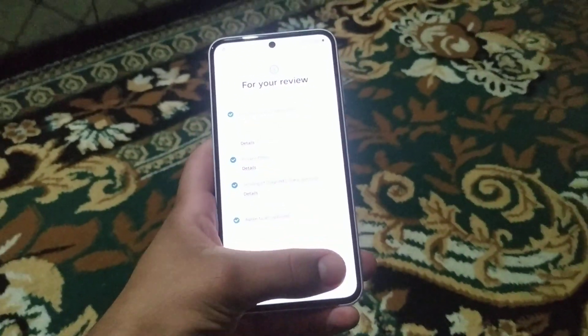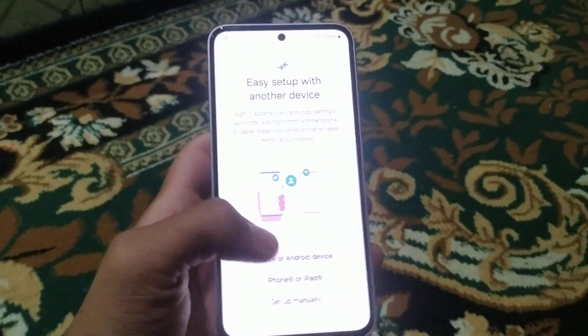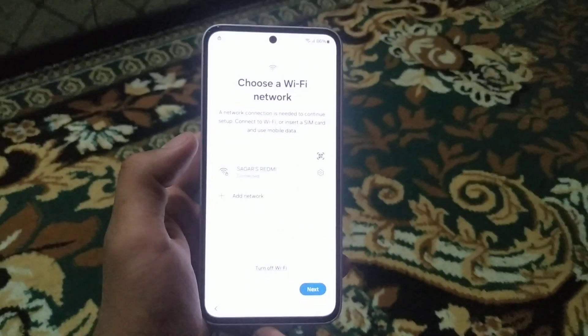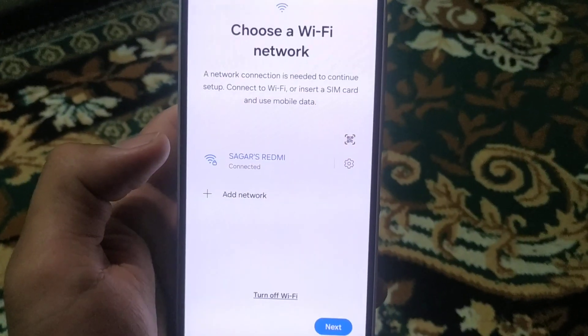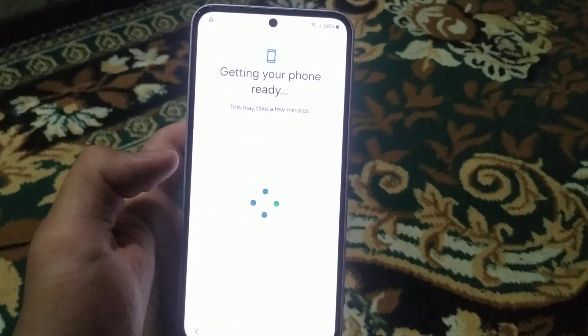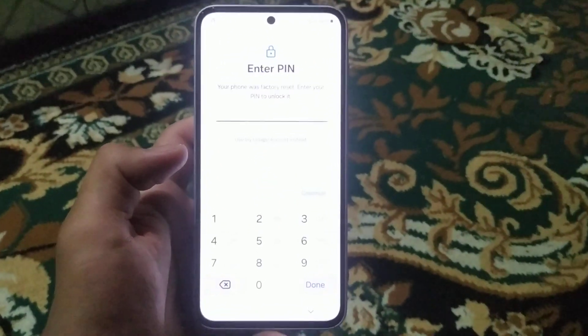In this interface, you have to agree to all of it and simply press setup manually. After choosing a Wi-Fi setup, you can see that it is connected. Press next and after getting the info, the FRP screen comes up.